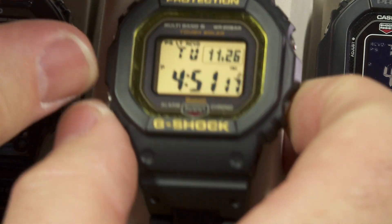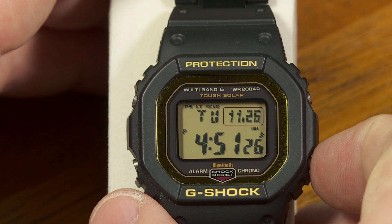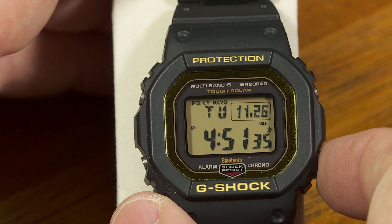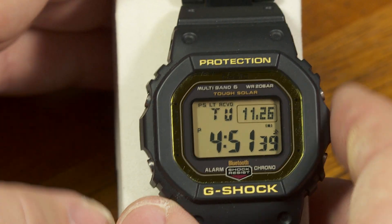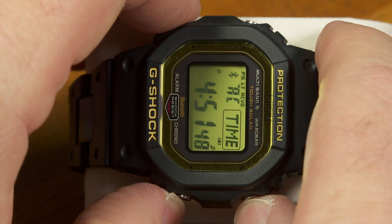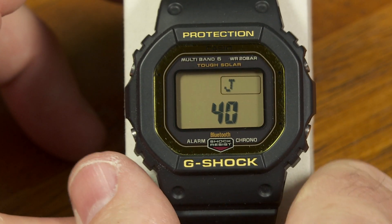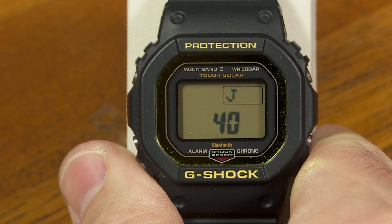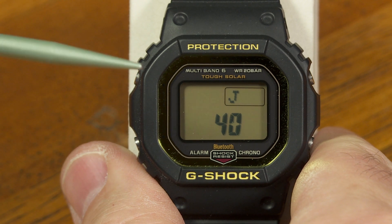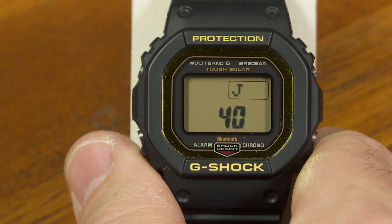If I just want to know when was the last time it used multiband 6 to set itself, here's what I have to do. First, I'll push this button to disconnect from the app — so now I don't have the Bluetooth connection active. To access the diagnostic screens, I need to press this button here — which would normally get into time synchronization functions — and while holding that, immediately also push this button and this button down here. It's a little tricky to press all three at the same time. Once in, this diagnostic screen shows information about the radio transmitter the watch tries to receive for the multiband 6 function — this one is a transmitter in Japan.